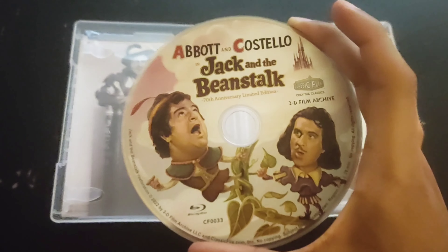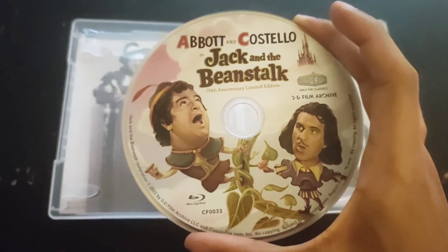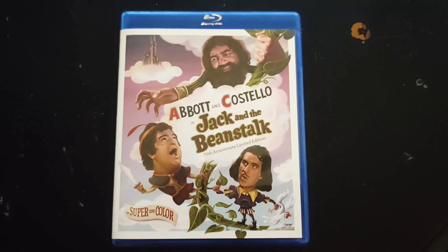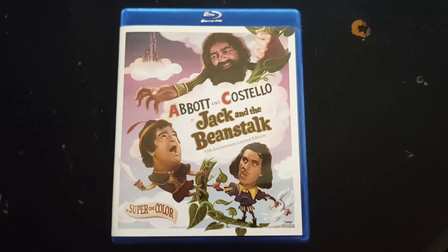Now the disc includes the artwork on the cover like its previous releases, which is alright. And just for fun, here's how it looks with the standard Blu-Ray case.